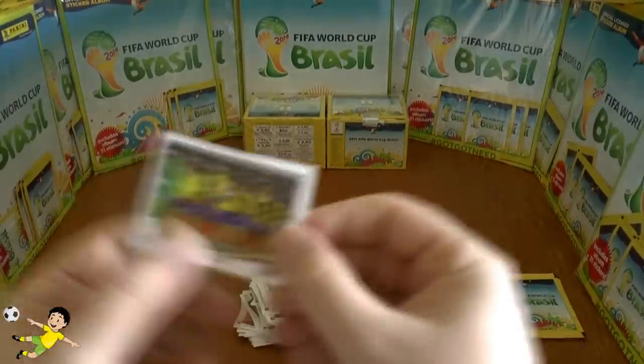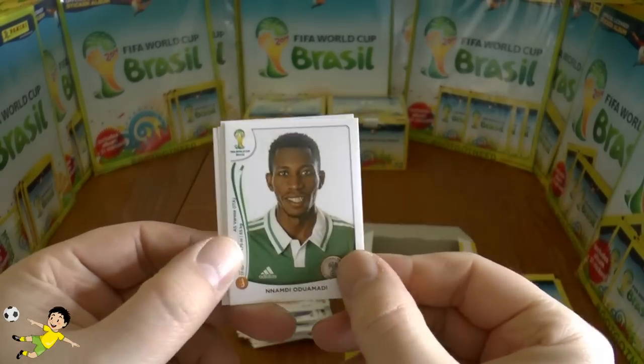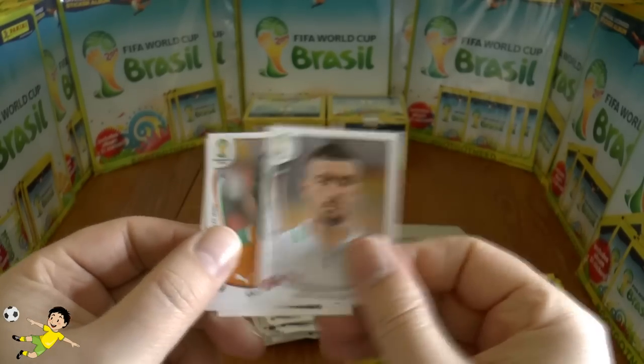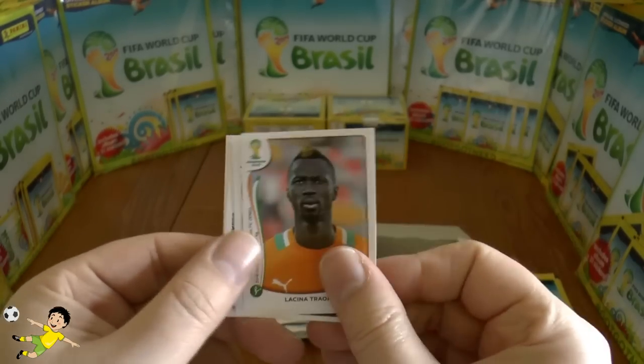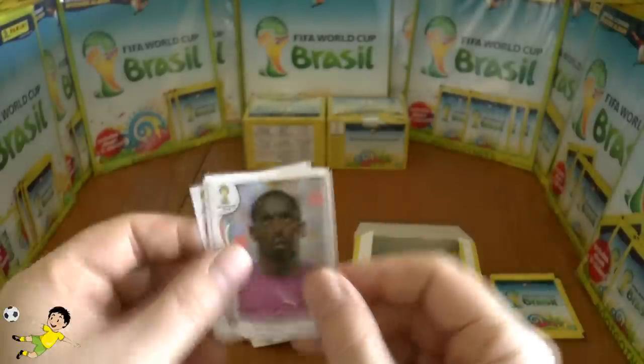Next up: the Ecuador team, followed by Ummiti, Belkalem, Triore currently on loan to Everton, and Barry.